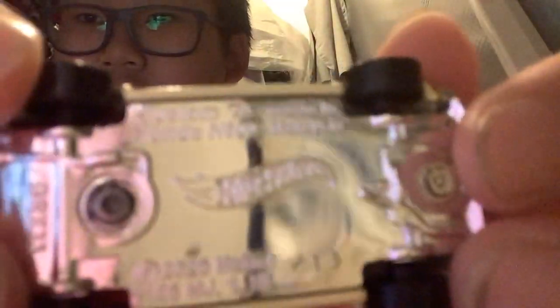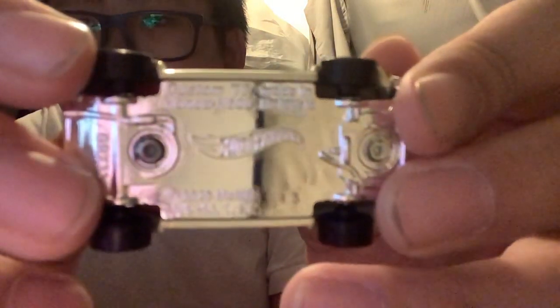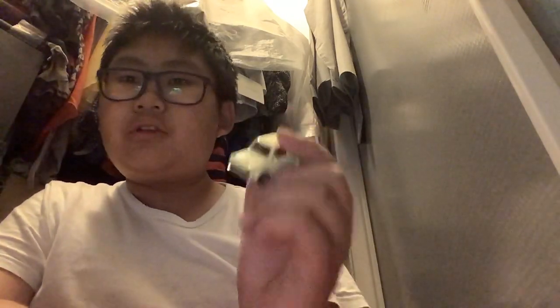Here's the bottom. It's the custom 70 Honda N600 — you can see that. I hope you enjoyed this unboxing. If you did, leave a like and subscribe.